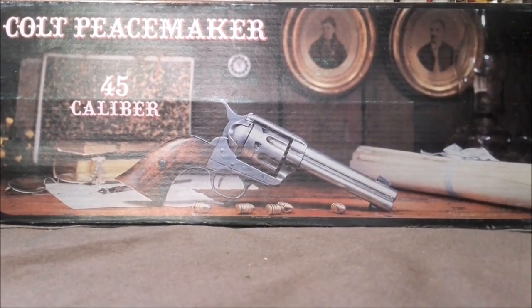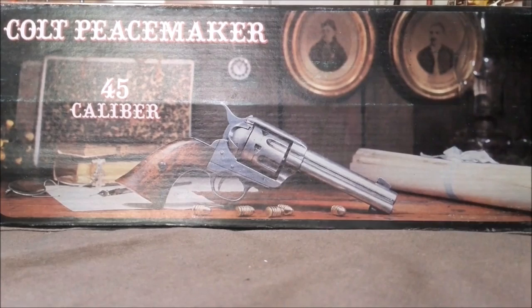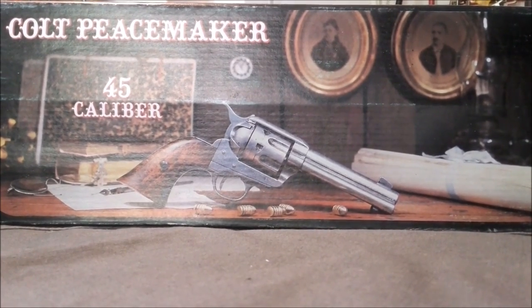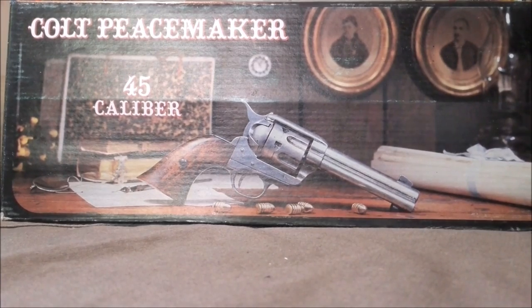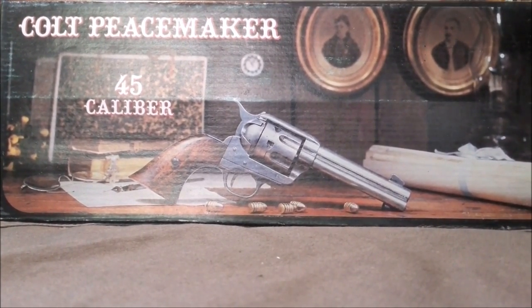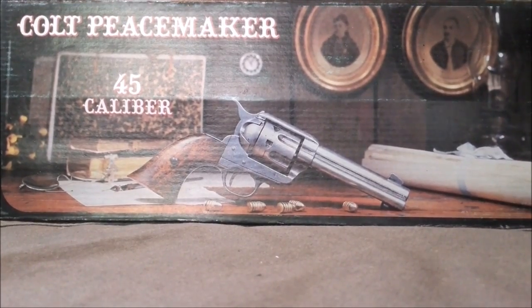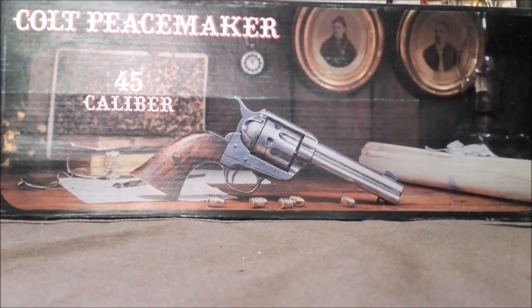Hey guys, this is Luke and Todd from the Scoundrels Cantina. Today we're going to do a review on the Colt Peacemaker caliber 45. This is actually a replica — it doesn't work, it's a collector's item, and we paid 50 euros for it. It's made by a company named Denix, and this is how the box looks. They're from Spain, so you get a picture of the gun on the front and the back is just blank.